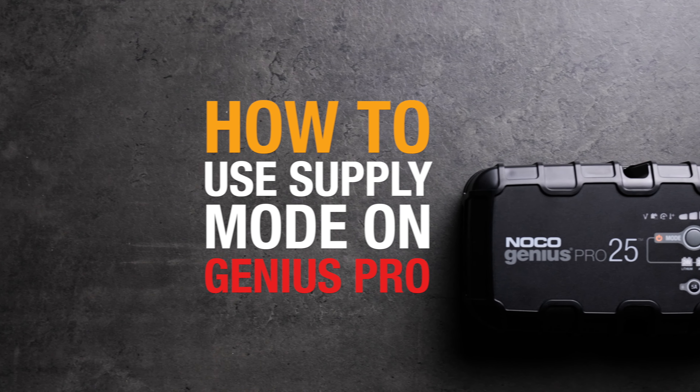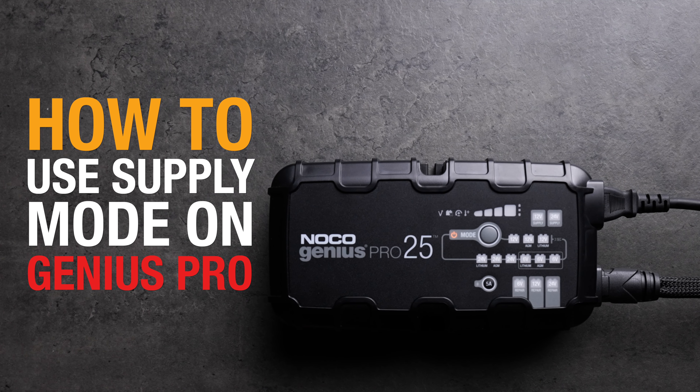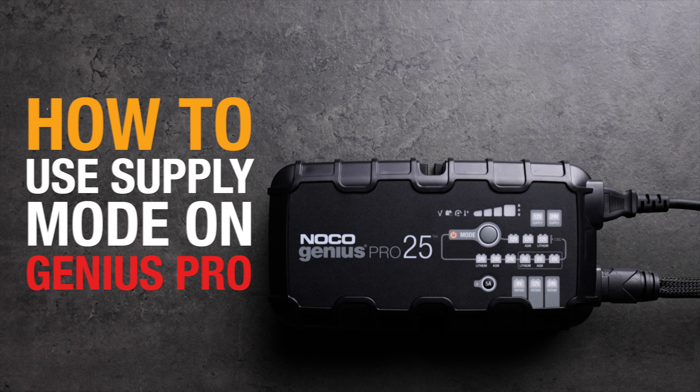Supply mode converts Genius Pro into a constant voltage DC power supply. It can be used to power 12 volt DC devices, such as tire inflators, seat heaters, and more. As a power supply, it can also be used to retain a vehicle's onboard computer settings during battery repair or replacement.